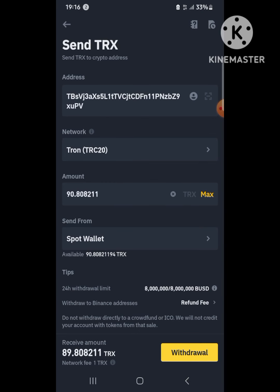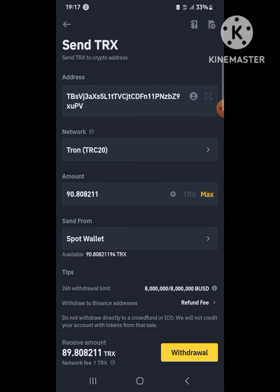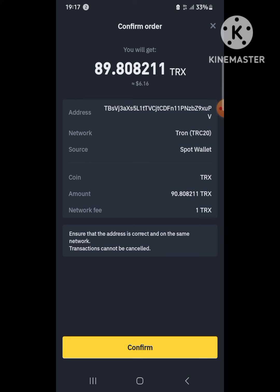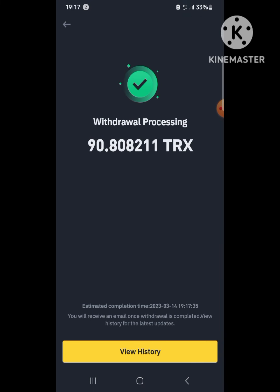You can see the network is straightforward. I select maximum and there is a charge of one TRX for the transaction — that is standard regardless of how large the amount is. I hit Withdraw and am asked to confirm. Since I've connected my Binance account, I just need to complete security verification by placing my thumb to confirm.